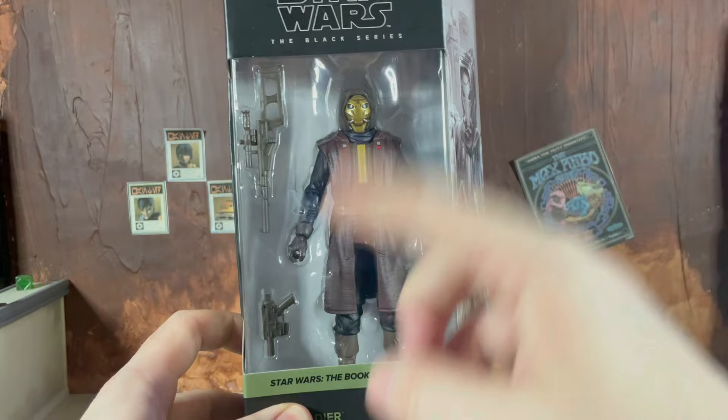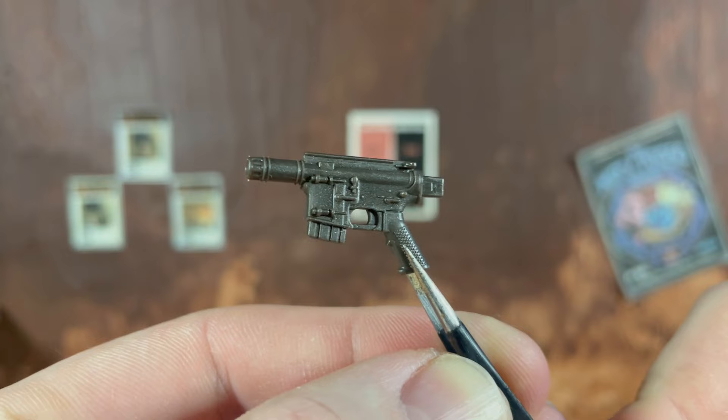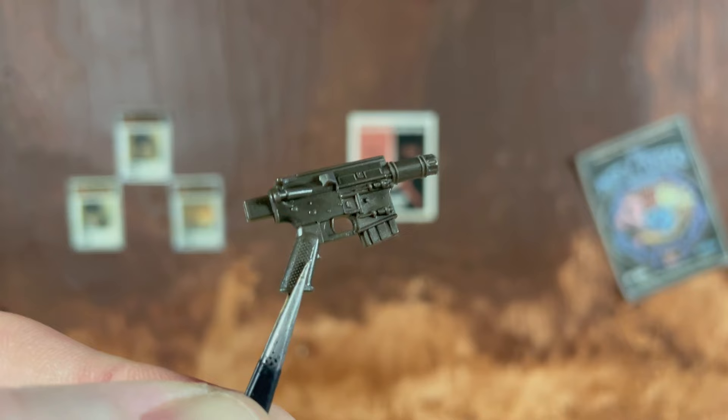We're not going to waste any more time — we're going to open this figure. We'll take a look at the two accessories and then the Pike itself. Starting with an accessory we haven't seen in a long time, but collectors of the Black Series will definitely recognize this as Cassian Andor's blaster. When it comes with Cassian it has some pretty cool attachments, but this time around they just gave us the pistol.